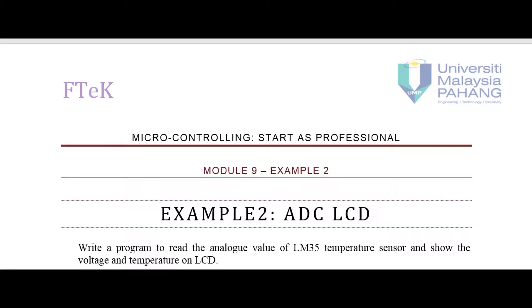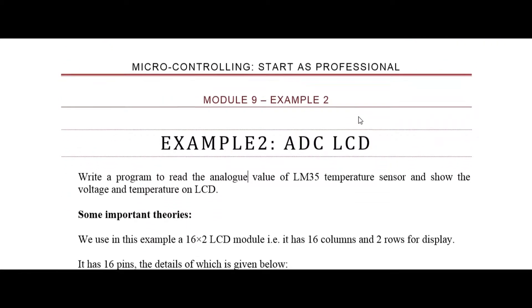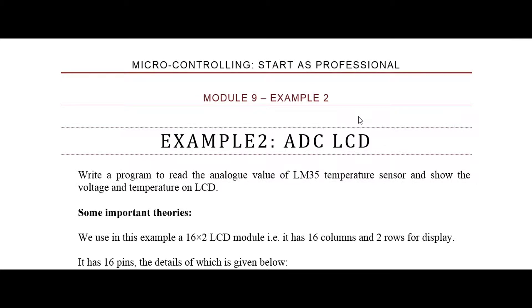Assalamu alaikum. This is Example 2 of Module 9. We are still speaking about ADC in our course Microcontrolling as Professional. In this example, we are going to use an LCD to show the data received by the ADC. We have a sensor — we will use the LM35 temperature sensor — and we will read the value through the ADC and then show the value on the LCD.